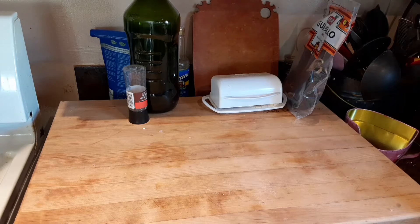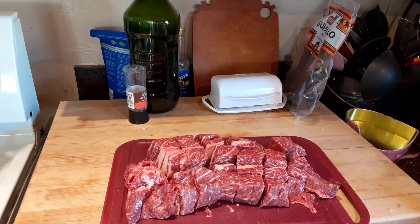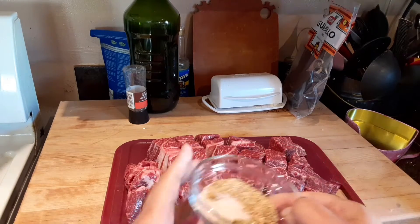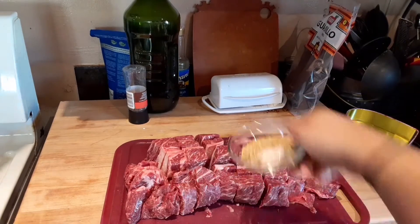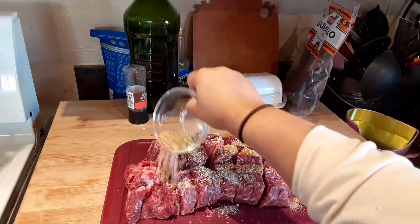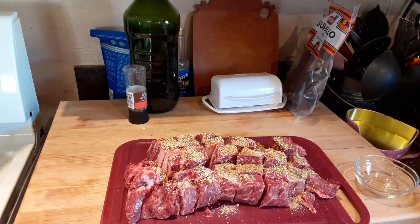I have this meat here — it's a chopped roast. I have sesame seeds, salt, oregano, and then instead of cumin seeds I'm doing ground cumin, ground allspice, and ground clove. I'm just going to put that all over the meat and then put this in my pressure cooker on sear to sear the meat.